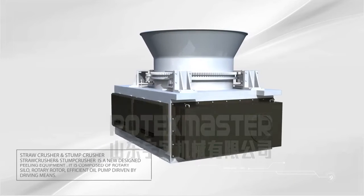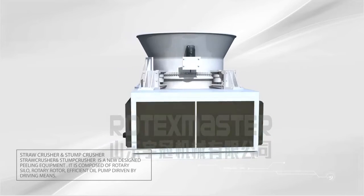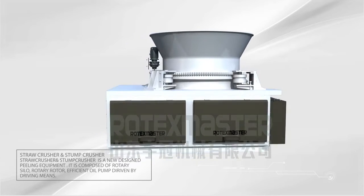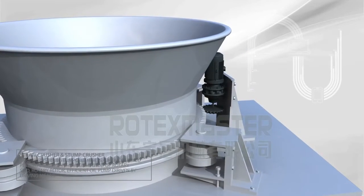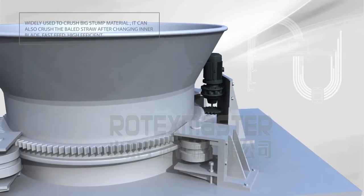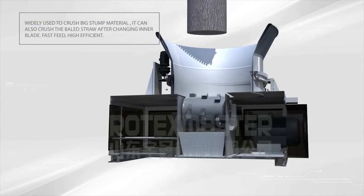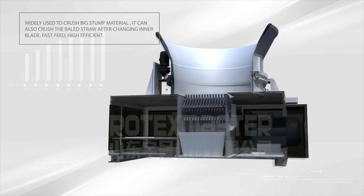Straw Crusher and Stump Crusher is a new designed peeling equipment. It is composed of a rotary silo, rotary rotor, and an efficient oil pump driven by driving means. Widely used to crush big stump material. It can also crush bailed straw after changing the inner blade. Fast feed, high efficiency.